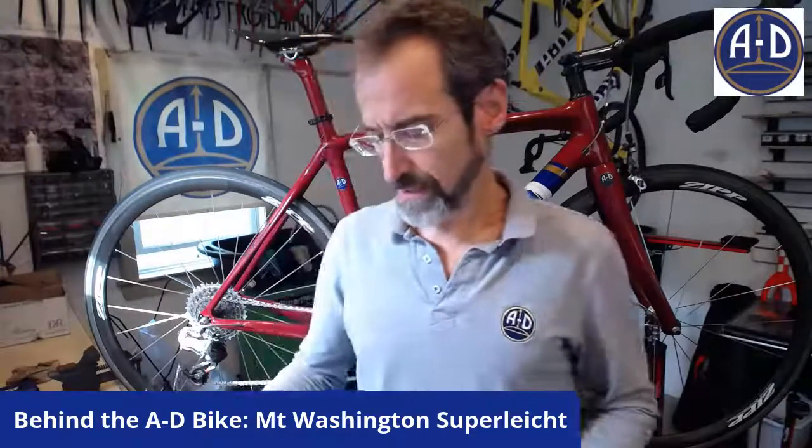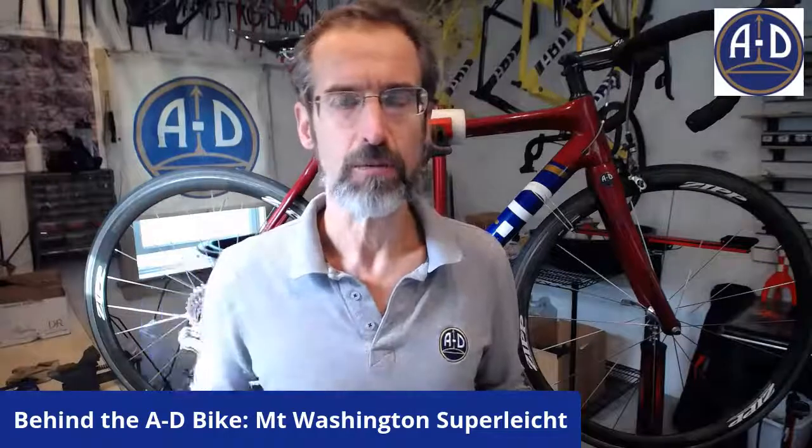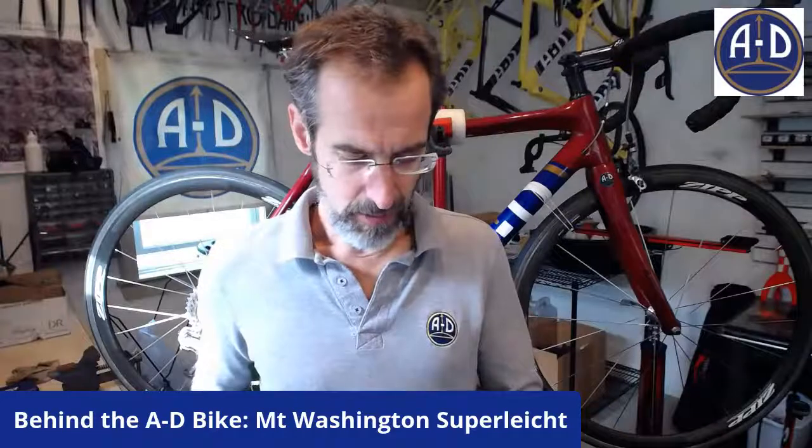I think that's all I have for this explanation about the Mount Washington Superlight build. Of course, if you want to start working on that kind of thing right now, I'm available to help guide you in the right direction, either with a frameset or with components and parts. I am a bicycle resource. Hey, that's all I got for now — thanks so much for watching. Talk to you soon.